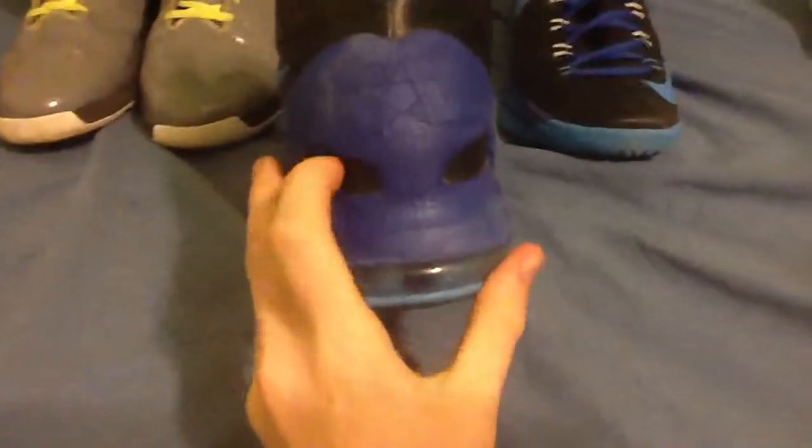These are my KD Kevin Durant 5s. These are some of my favorite shoes — Kevin Durant's in general. My favorite shoes out of everything are Kobe Bryant's. I don't have any right now. I had a lot of Kobes, but then they outgrew me and my mom decided to give them to Goodwill because I didn't use them and I wasn't shoe collecting at that time.